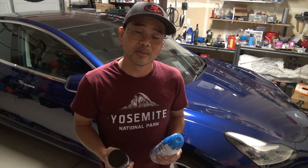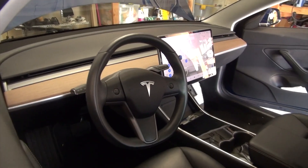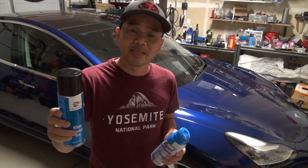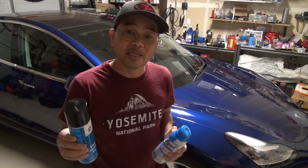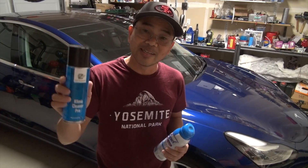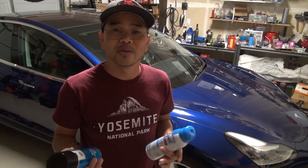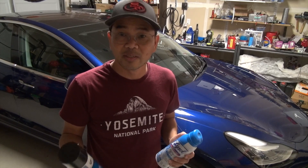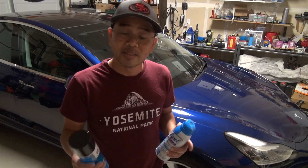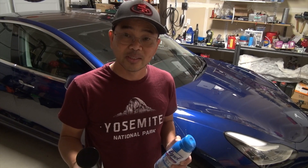Hey folks, thank you for checking out my video. Today I'm going to do a walkthrough on how to clean your AC evaporator to get rid of the funky smell in your Model 3. I got this AC cleaner from Amazon and I will post a link to this product. About four weeks ago I did an air filter replacement, but just changing the air filters was not enough to get rid of the odor. I did post that video on YouTube, so you might want to check it out — it will show you the whole process on how to get access to the air filters.